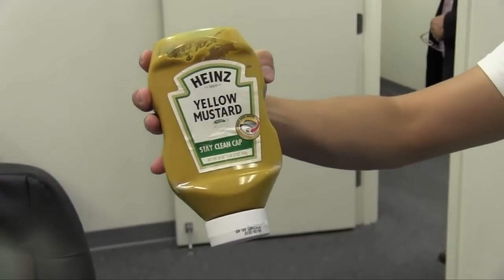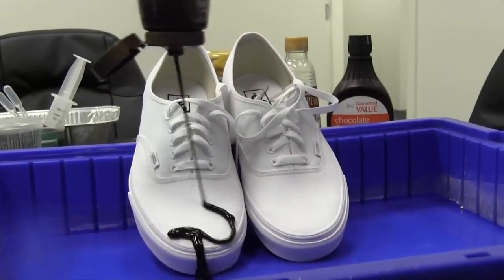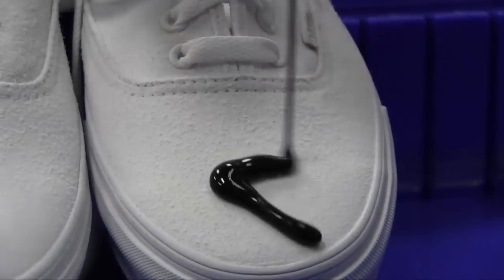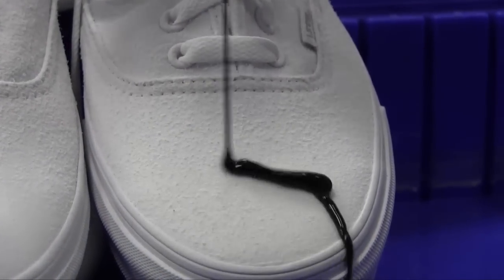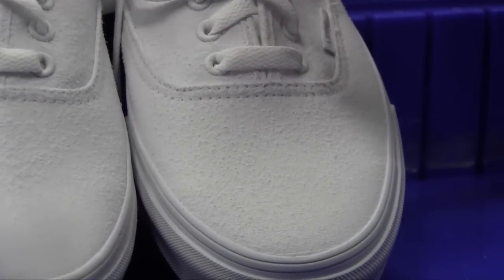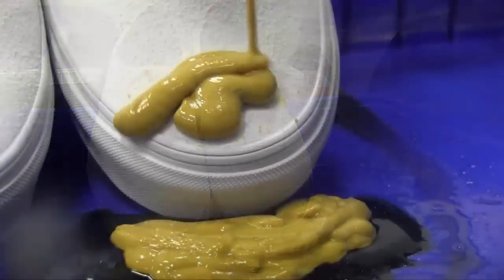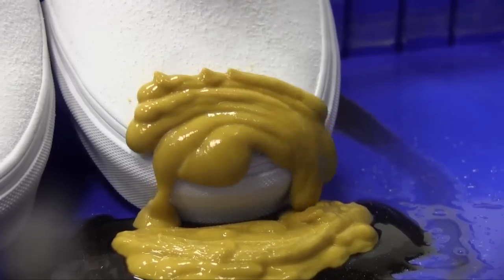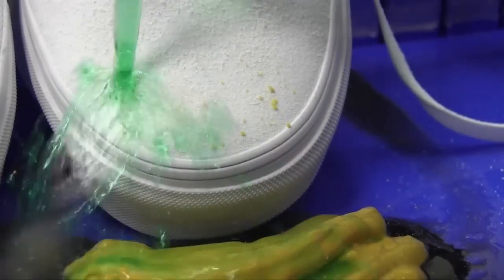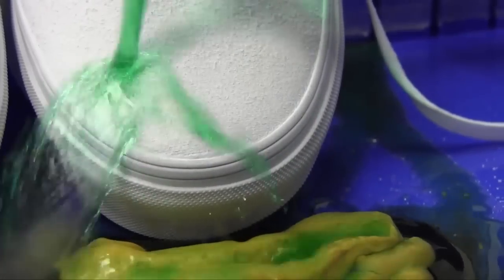We have red wine vinegar, yellow mustard, and sundae syrup, and we're going to pour them directly on the shoes, just as if you accidentally dripped on them. The shoes are coated with our NeverWet product by Rust-Oleum. Some of the mustard will stop because of the fibers, but it doesn't stick to it. When you put water on it, it takes it right off.